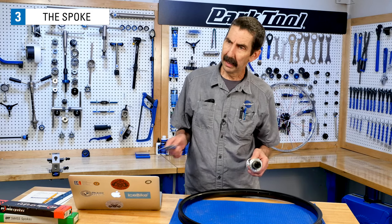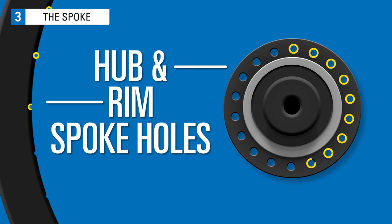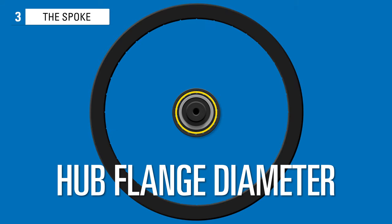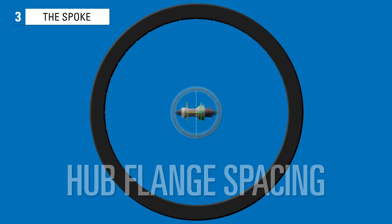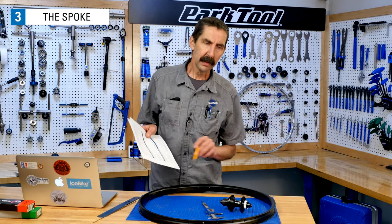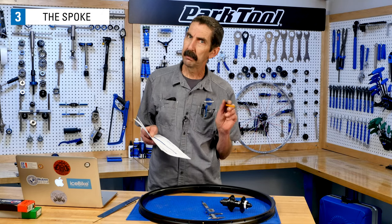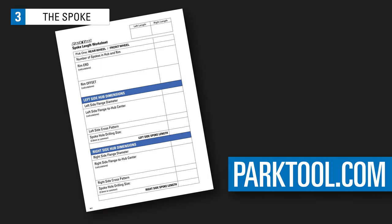Although there are databases for rim and hub measurements, not all are up-to-date or accurate. In some cases, you're going to need to take your own measurements. The measurements and information you're going to need are: the number of spoke holes in the hub and rim, the effective rim diameter called the ERD, hub flange diameter at the spoke holes also known as the spoke pitch diameter, left and right hub flange spacing relative to the hub center, and the desired lacing pattern, also known as the cross pattern. To help you keep track of all the numbers, there's a worksheet you can download at parktool.com, and you can also find it in the video description below.